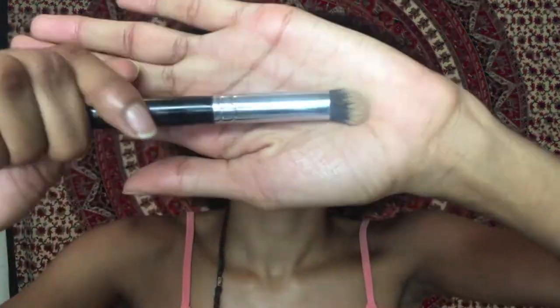Straight getting into the brows — you already know what my brow routine is. After that I'm just gonna go in with my Morphe M173 brush to get off all of the excess concealer. The concealer I've been using is the LA Girl Pro Concealer, and the two colors I mixed together are Fawn and Pure Beige.